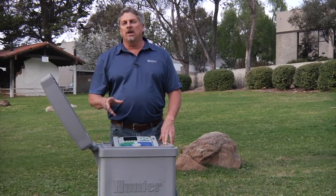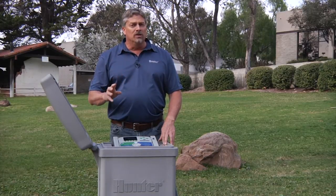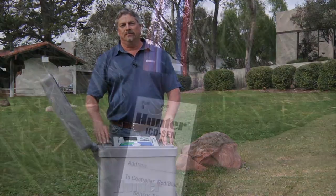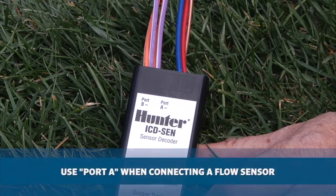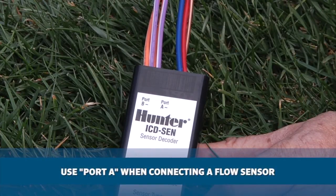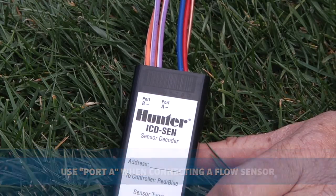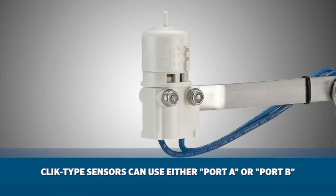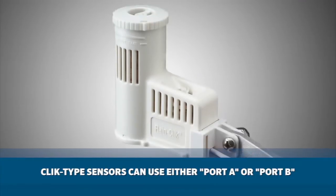The ACC controller can accept up to 5 sensor decoders — one for flow and 4 more for normally closed click-style sensors. They can be identified by addresses 1 through 5. Sensor decoders have two ports: port A and port B. When connecting a flow sensor, be sure to use port A, as this is the only one compatible with flow sensors. You also want to pay attention to polarity, as it does matter when connecting the flow sensor. Click-type sensors can use either port A or port B. In fact, you can connect two click-type sensors to a sensor decoder, or a combination of a flow sensor and a click-type sensor.